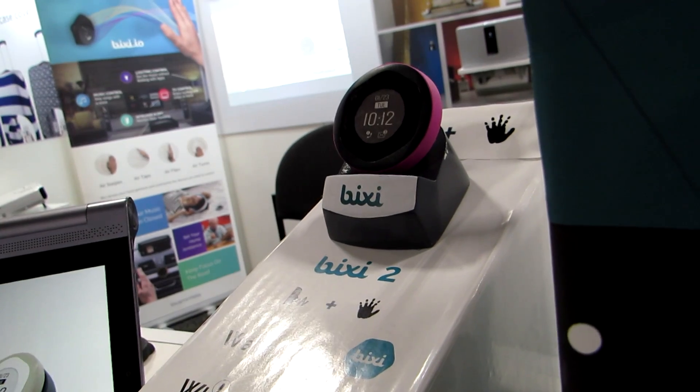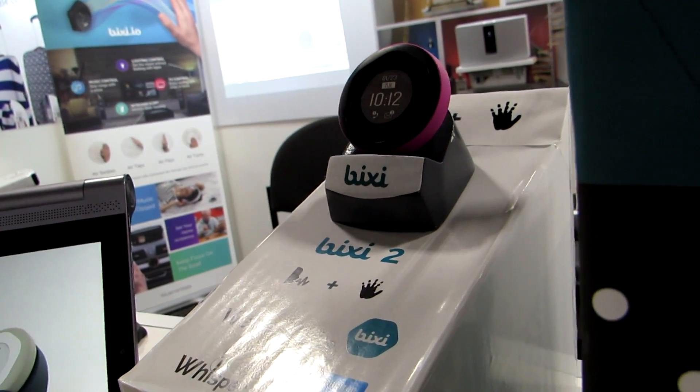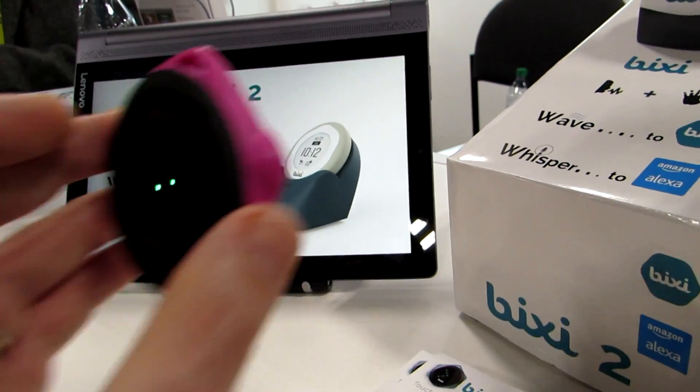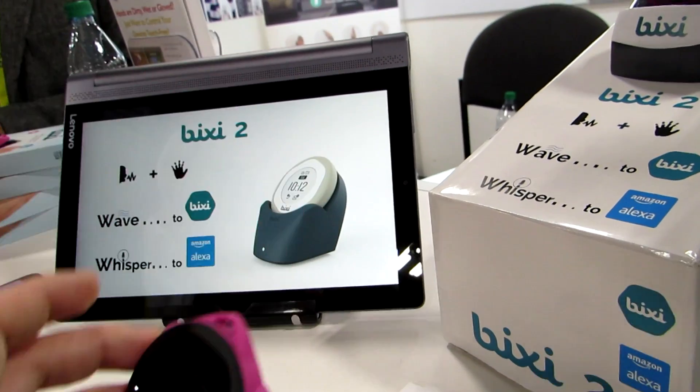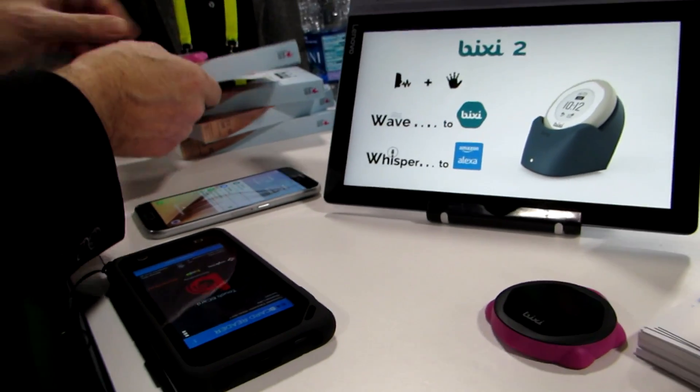So if you have one that you leave in your living room and one that you leave in the bedroom, you can still interact with it. The first-generation model also has a magnet on the back, so you can attach it to your refrigerator or anything else. You can put it in your car and it'll attach as well.